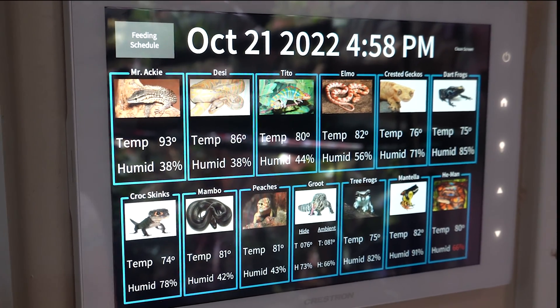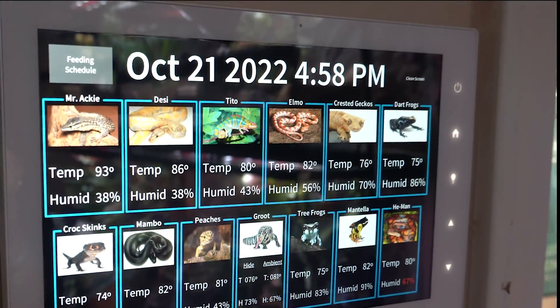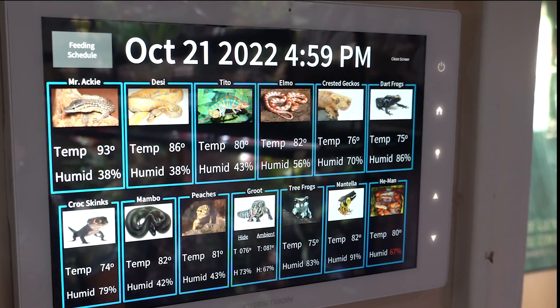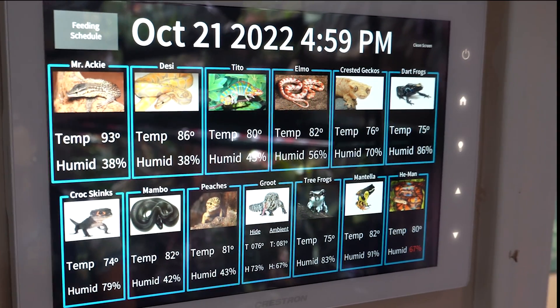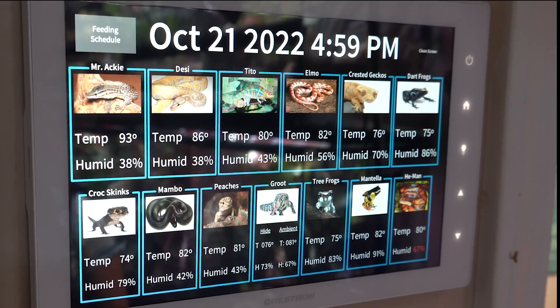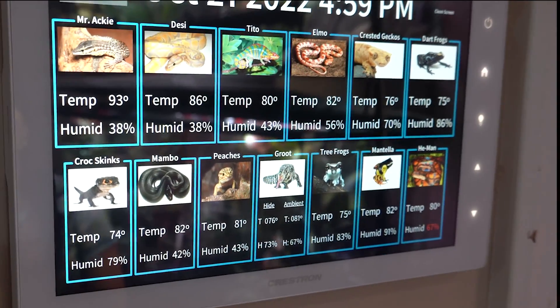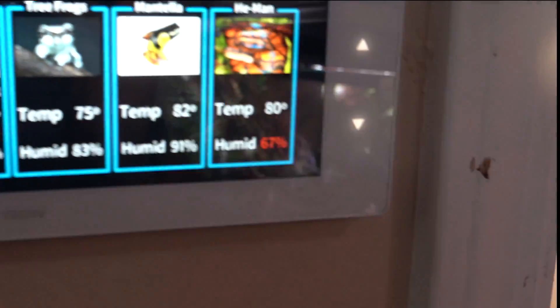Another really cool feature: I've found a way to integrate my SensorPush sensors into my home automation system. It's a little more advanced and I may have a video on that in the future, but you will need a few more parts. As you can see, I have all of the animals displayed, and when a sensor is out of range it turns red.